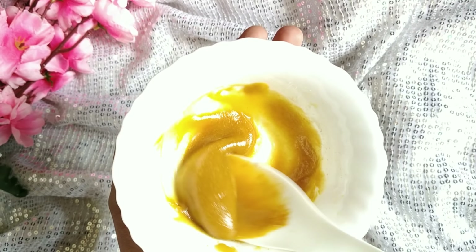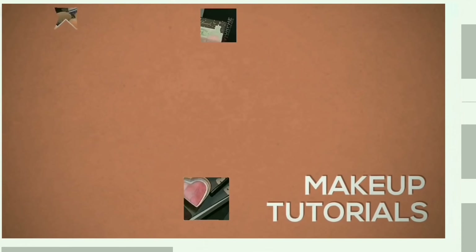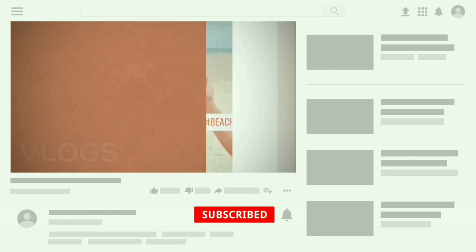I'm going to show you how this face pack is done. If you are not subscribed, please press the notification bell, and I will show you how the pack is made.